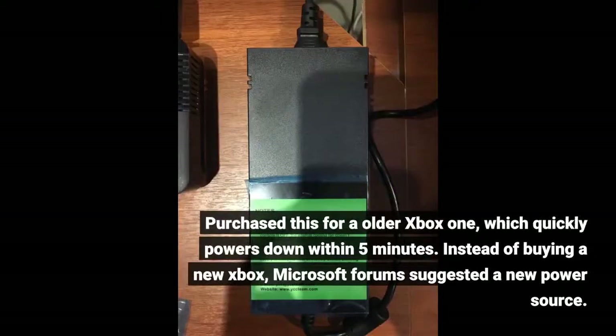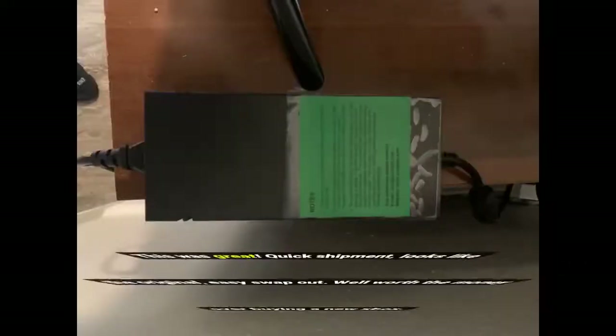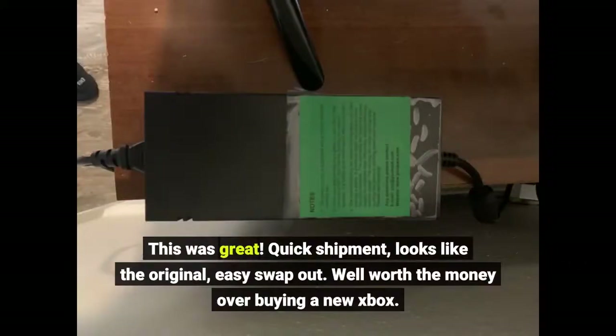Purchased this for an older Xbox One which quickly powers down within 5 minutes. Instead of buying a new Xbox, Microsoft forums suggested a new power source. This was great — quick shipment, looks like the original, easy swap out. Well worth the money over buying a new Xbox.